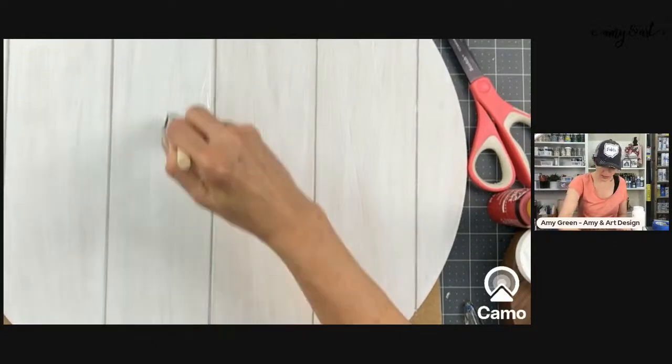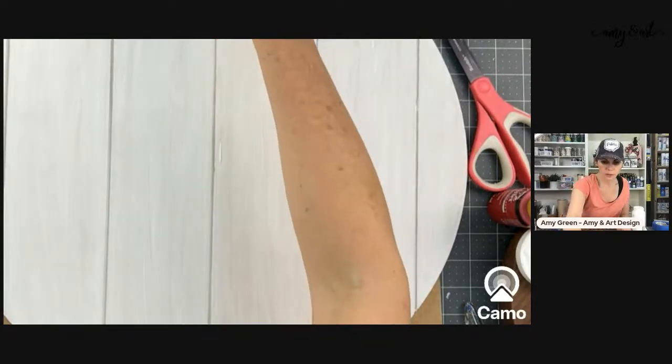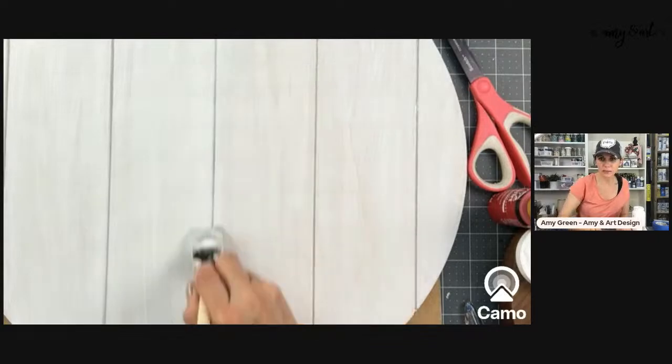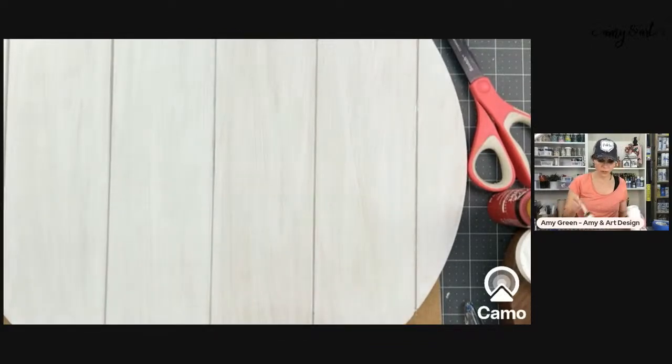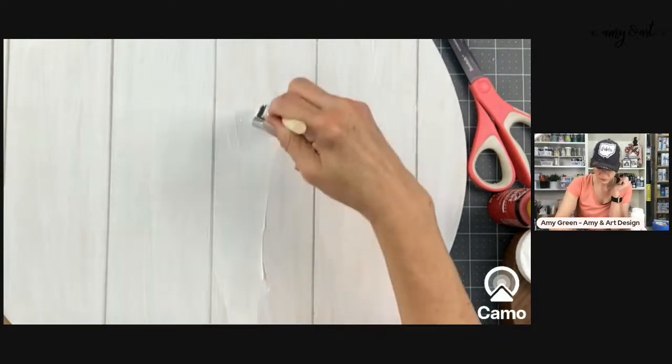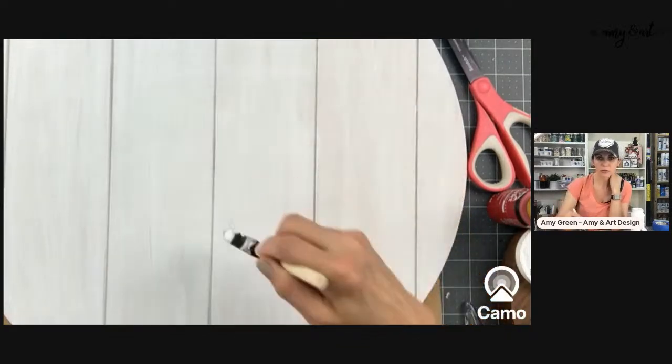This is a shiplap round, and it's 18 inches. It depends on what kind of look you want — if you want a super perfect white look, you'll probably need two to three good coats.